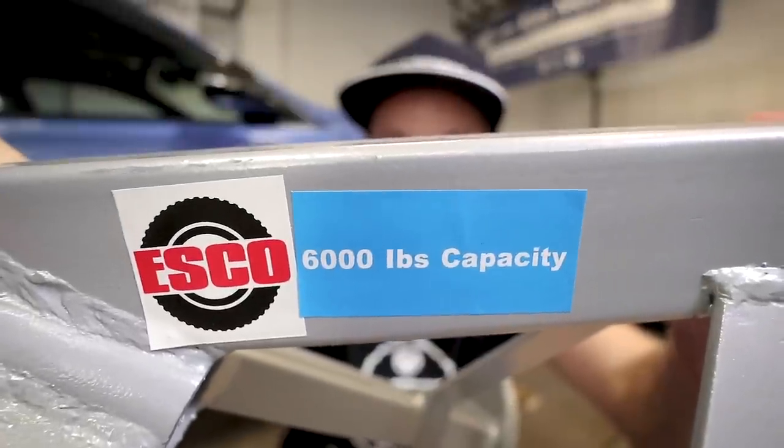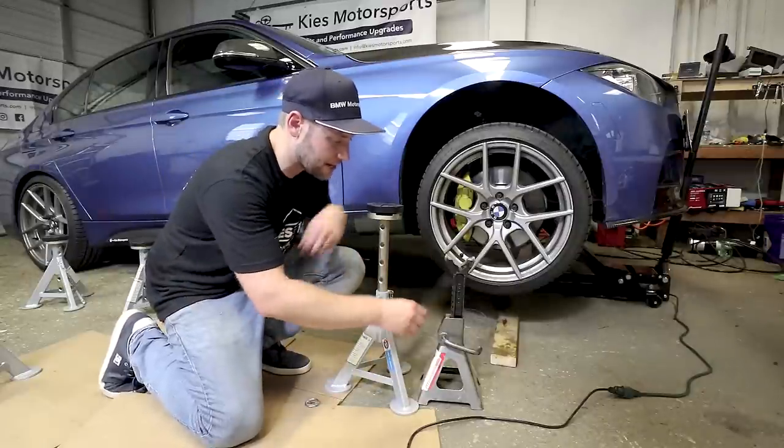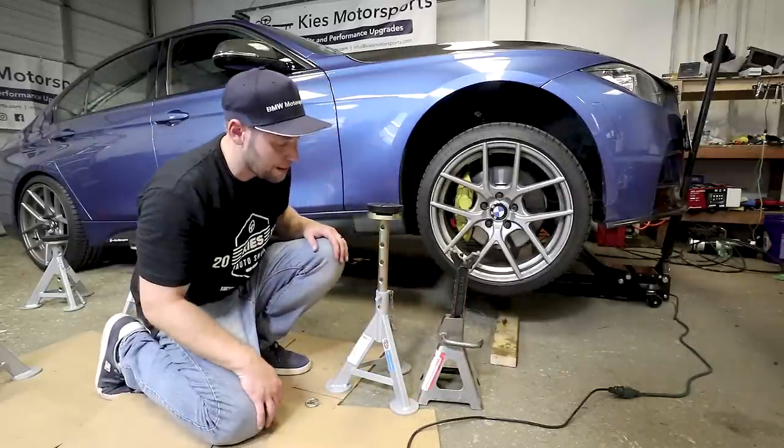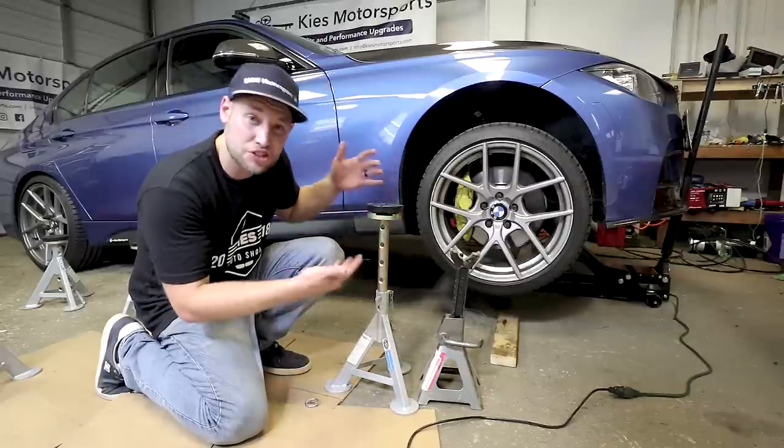First, these jack stands have a 6,000 pound capacity each. Comparing it to a standard jack stand, this one is all the way up on its top notch. The ESCO has 10 adjustment points and look how much higher it goes — about six to eight inches taller.